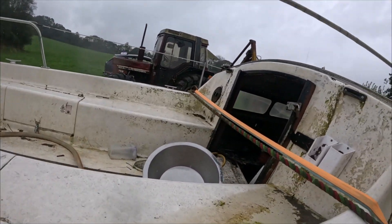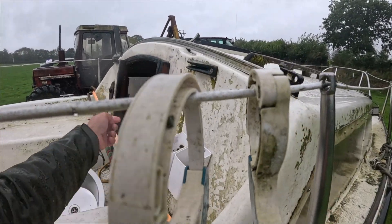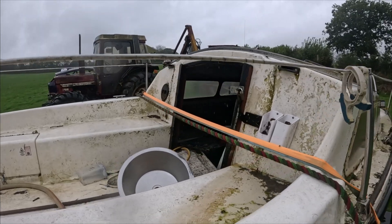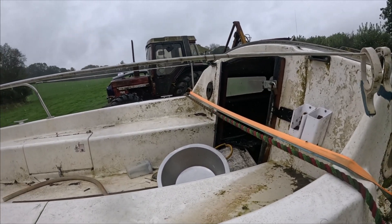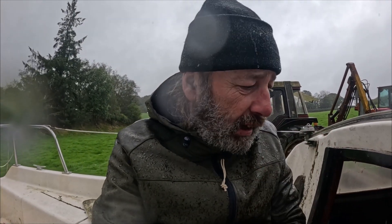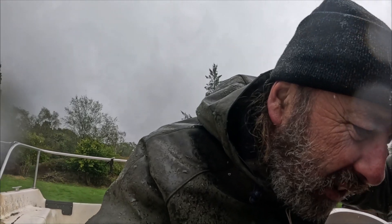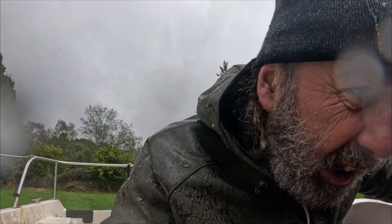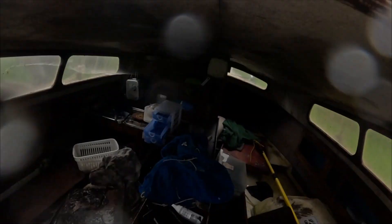Things that need doing: we need new washboards — the washboards were kicked in, as you can see the lock was kicked off and that was all kicked in. The rest of it is inside, so I will take you inside. Right, I've managed to clamber aboard, and inside she is an absolute mess. She is full of water at the moment, as you can see.